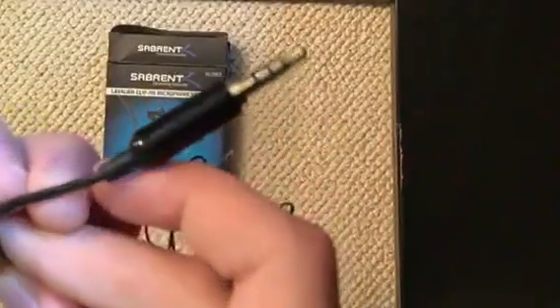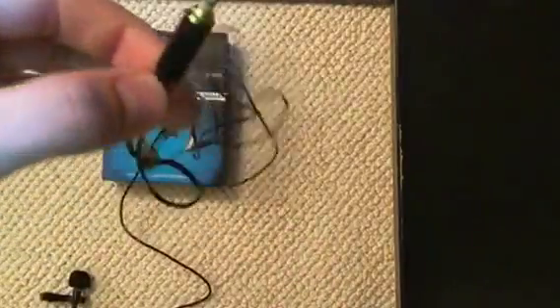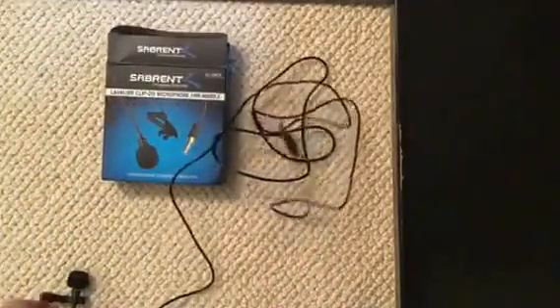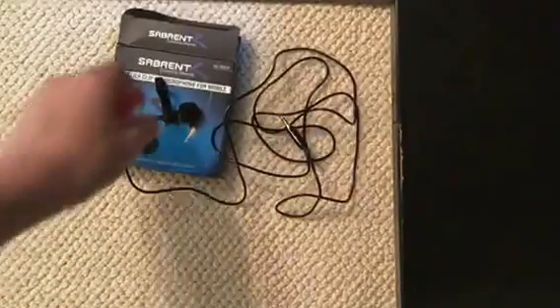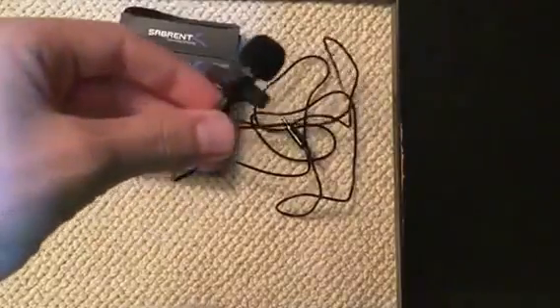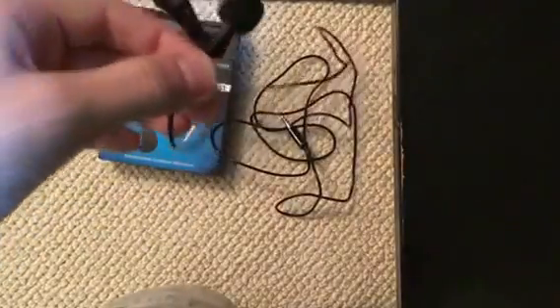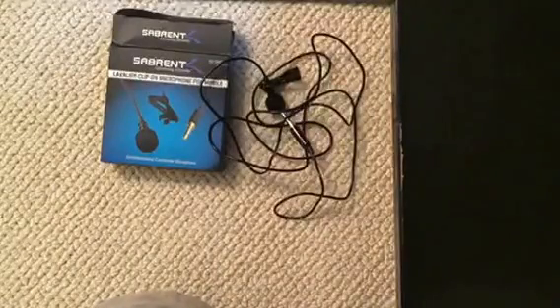Then you plug this into your phone, which is what I usually do. I'll just count this as an unboxing video even though it's not, sorry about the background noise. I'll leave a link in the description below. If you like this video, make sure to hit that like button, comment and subscribe, and as always, see ya.